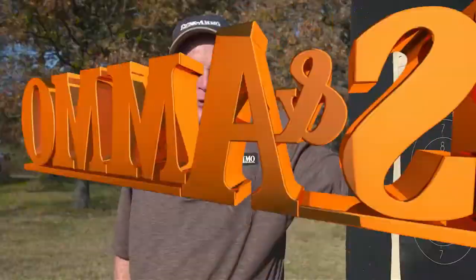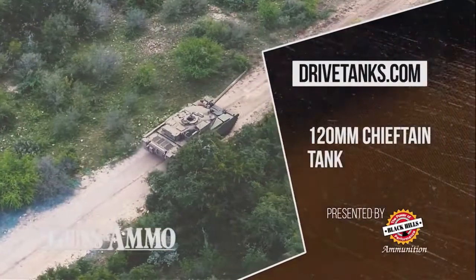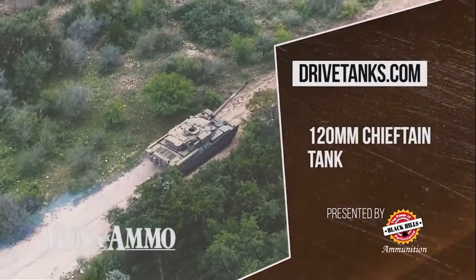At DriveTanks.com, we're going to drive the British Chieftain 120, one of the greatest battle tanks of all time. DriveTanks.com is brought to you by Black Hills Ammunition.